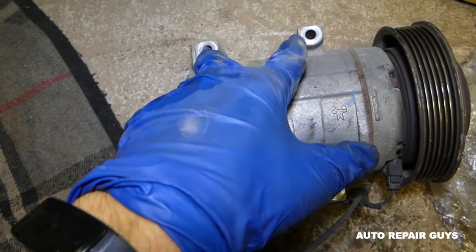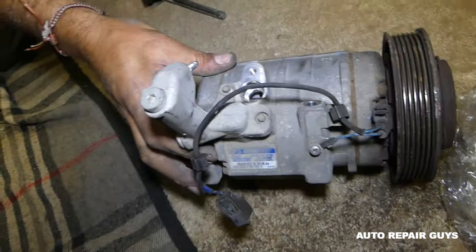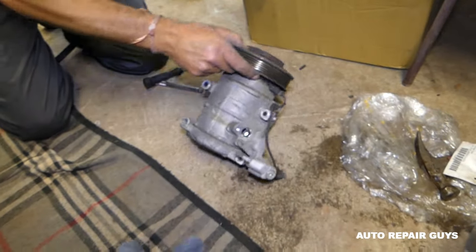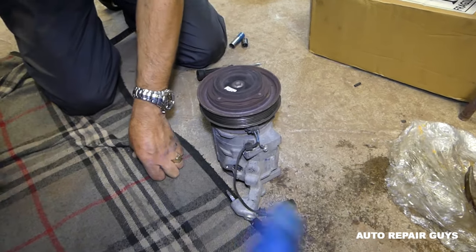These are the four bolts we were talking about — two on top and two on bottom. All you have to do now is put the new compressor in through the hole the same way, install the belt, get everything tight, refill the system, and you'll be ready to go. That's how you remove it — thank you guys for watching, please subscribe, and see you next time.